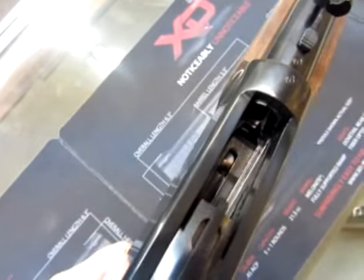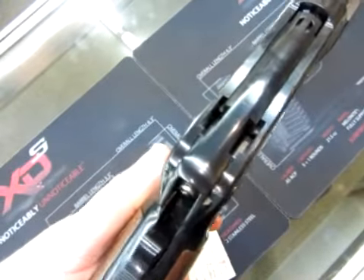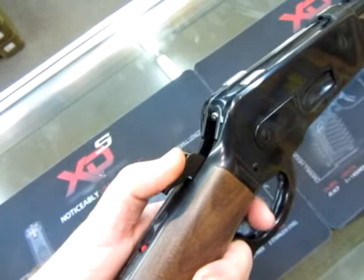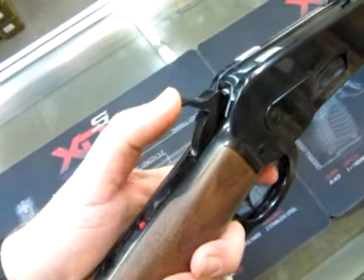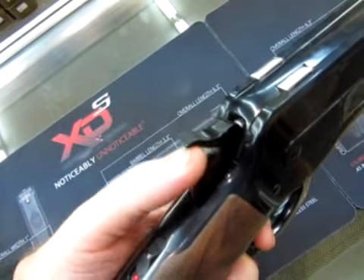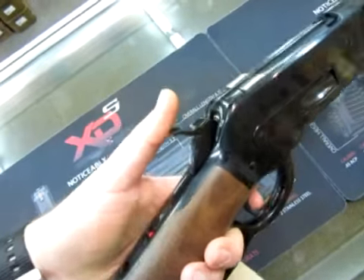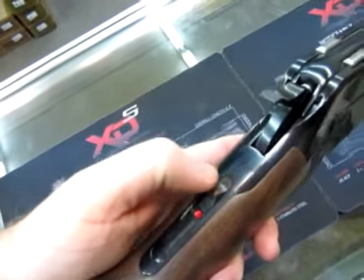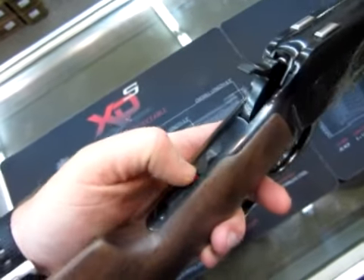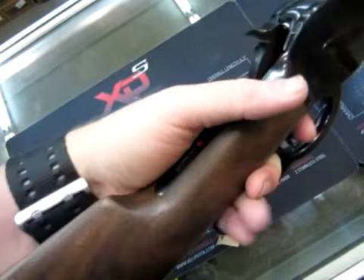You can see down there the elevator mechanism — it all works together very well. And then the trigger. You can see it's got the rebounding hammer type safety mechanism, and of course they also have a tang safety which is very low profile and unobtrusive. If you don't want to use it, you pretty much don't have to.